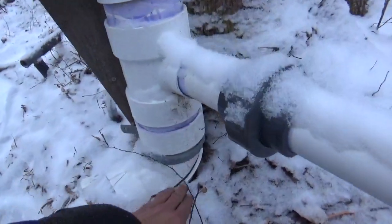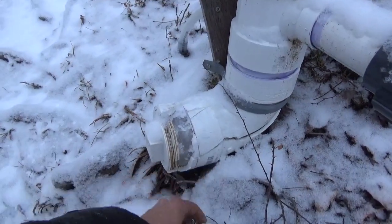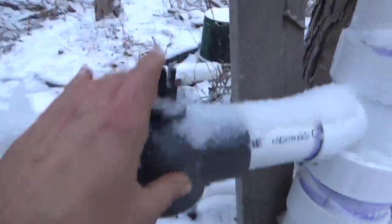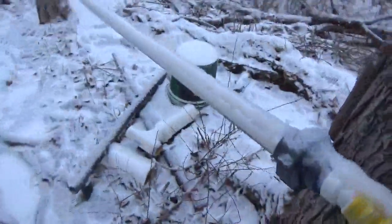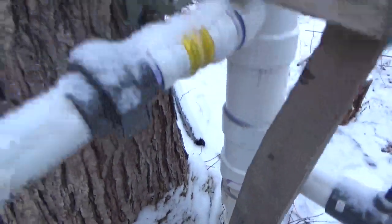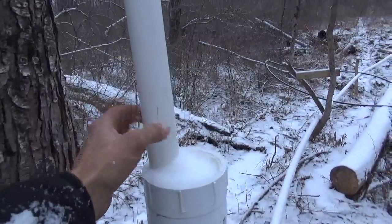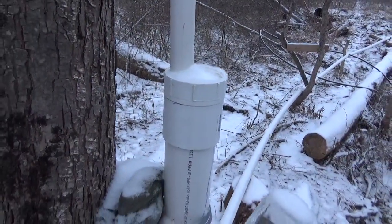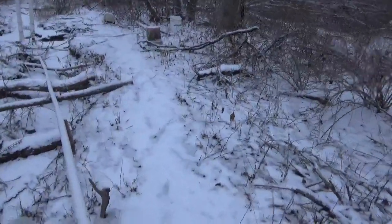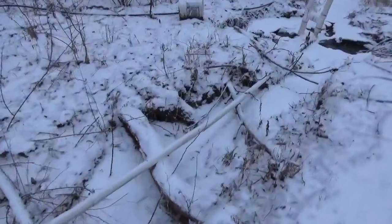We've got the standpipe — you can see the crack and the pieces. The snow is all over everything so it's hard to see. We split the valve, we split the standpipe over here. And the top part seems okay; I suspect that pipe gave it a place to expand to. We also split the driveline — shattered it, actually. Completely shattered it.